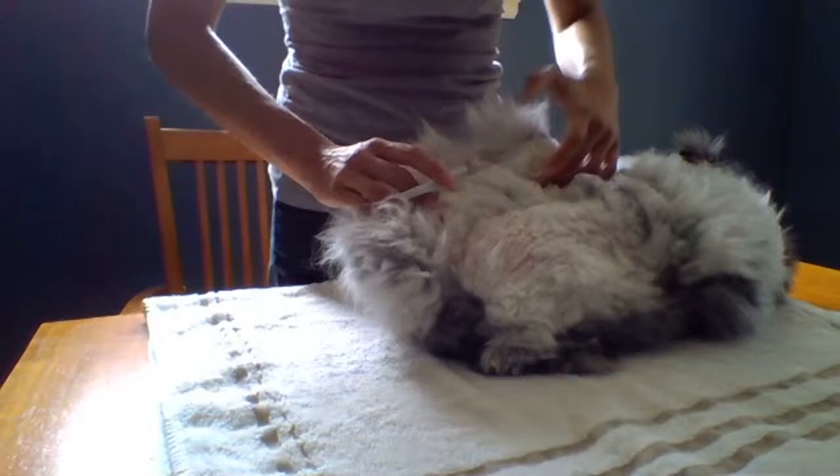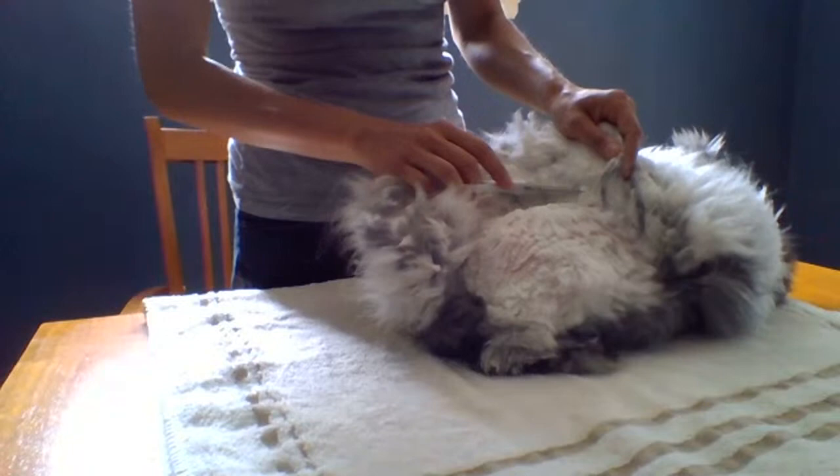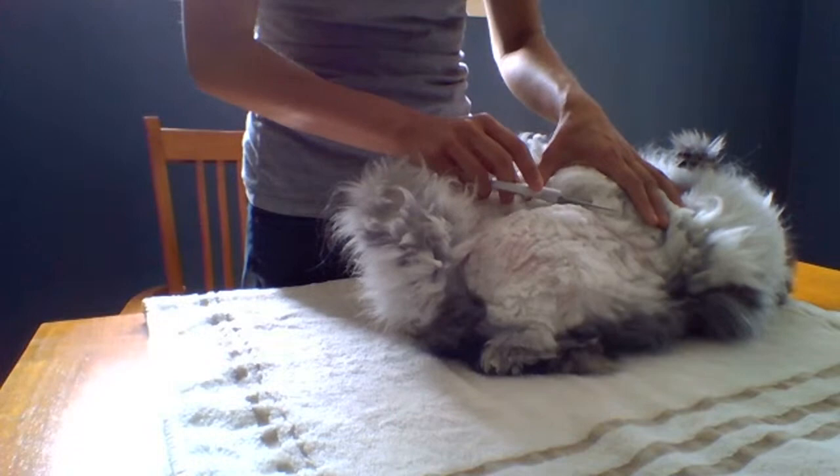As you can see, when I'm poking the scissors in through the wool here, this isn't hitting her skin. It's just all wool and it's not going through. This is a dense coat, and also because it is matted.